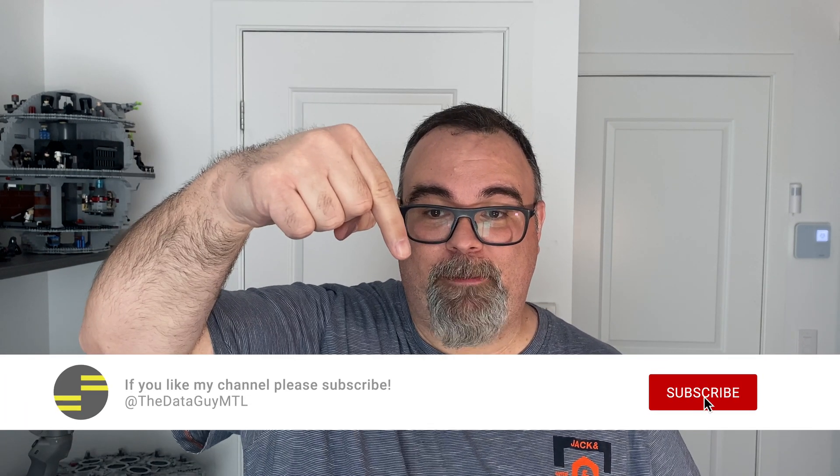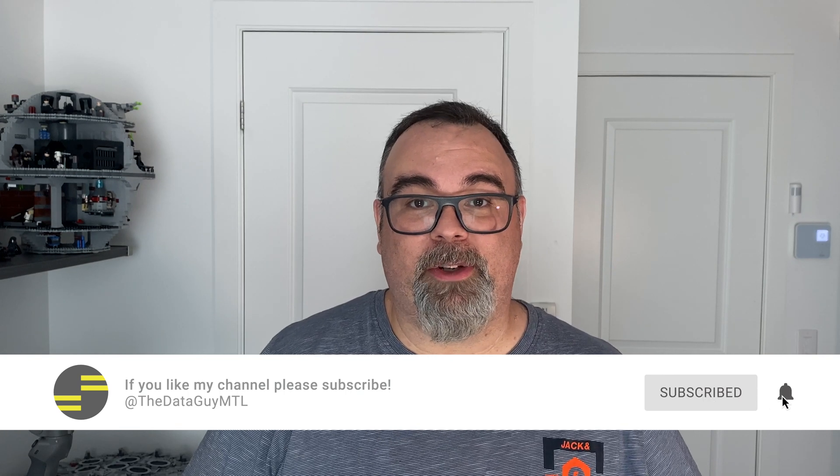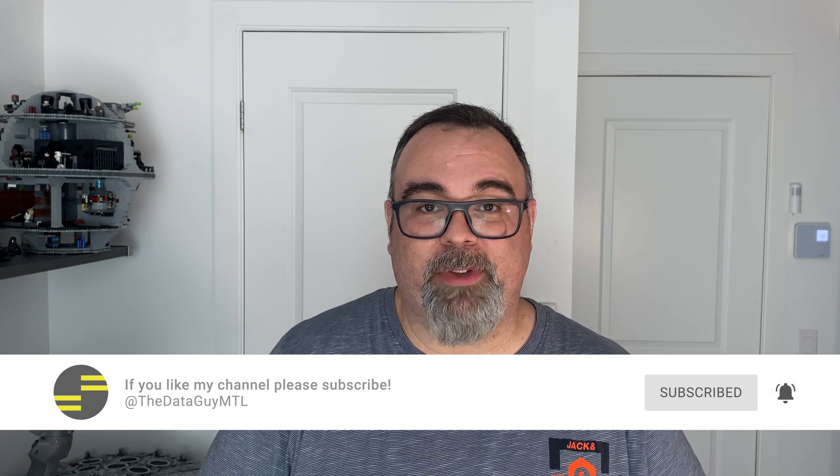Thank you for watching this video, I hope it was insightful. Again, this is video number three out of my Build A Lab series. Click subscribe if you enjoyed, and click on notifications as well so you can be notified for my next video. Thank you and have a nice day. See you next time. Bye-bye.